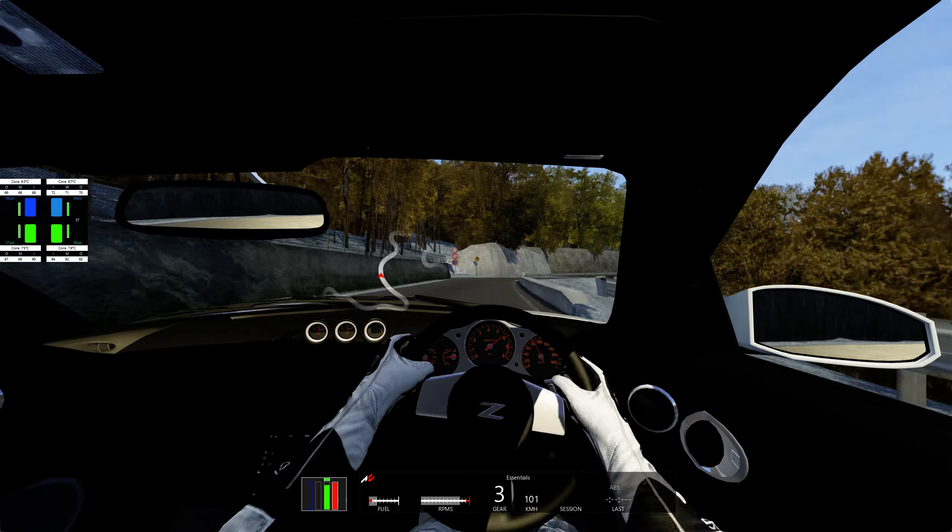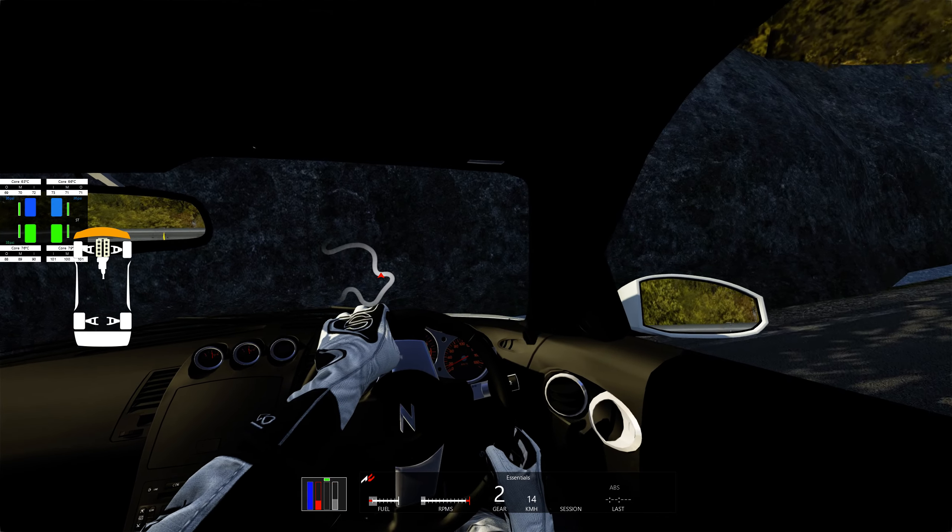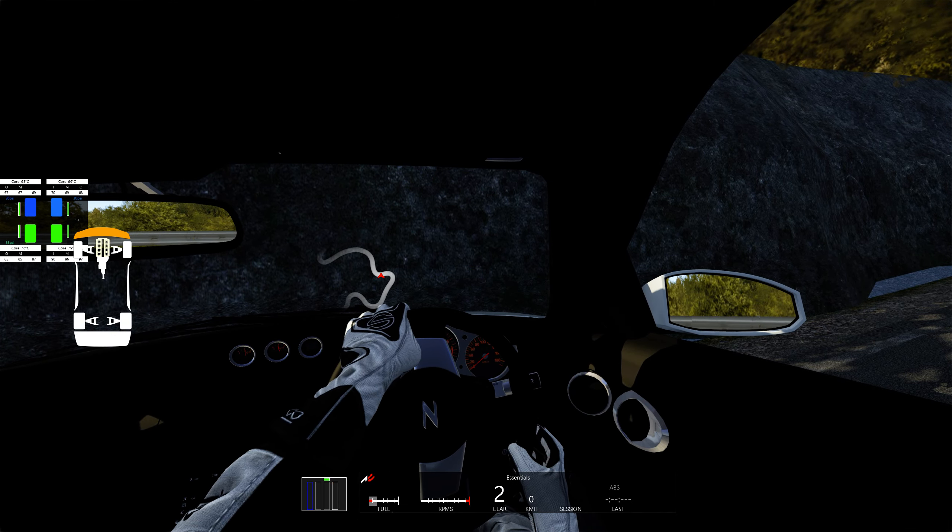We're going to be taking this engine out. A couple of reasons why I'm doing it. One, I don't really care for the ITV set in this particular car. I think it's going to be real cool with the K20 Type R. Do an all engine build because that's actually going to be...